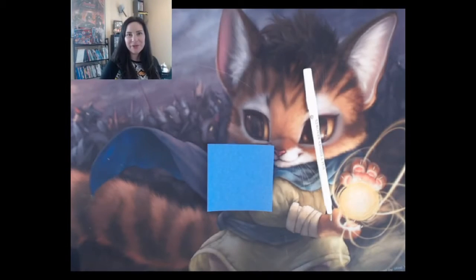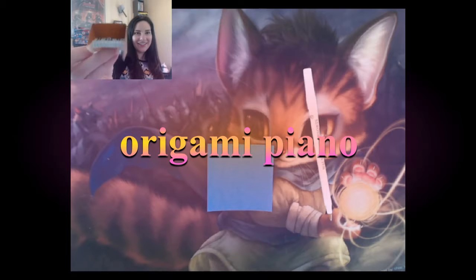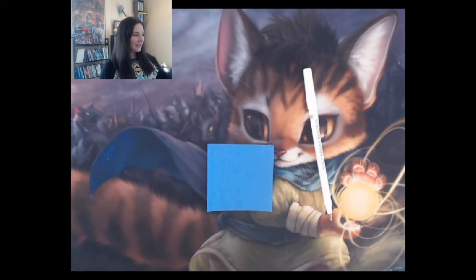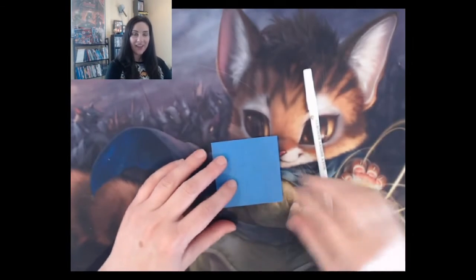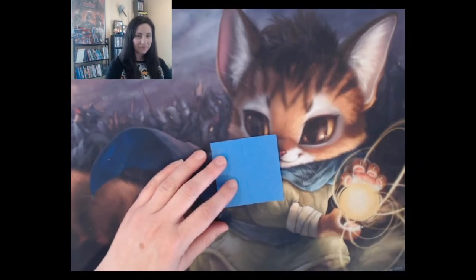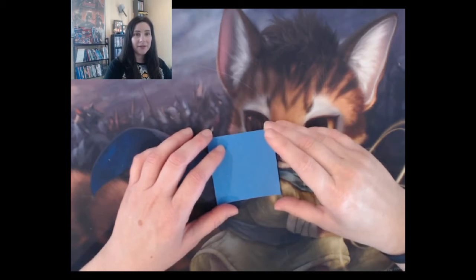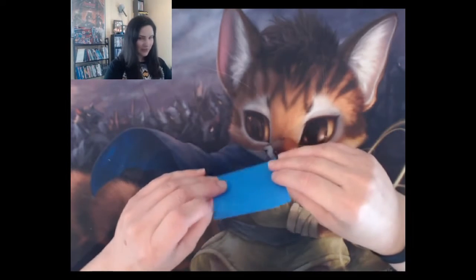Hi everybody, this is CareBear4 and today I'm going to be showing you how to make an origami piano. It's very easy to make. All you'll need is a piece of origami paper that's square and a pen. This size origami paper is the same as a post-it. You can use something a little bit bigger if you want your origami piano to be bigger.